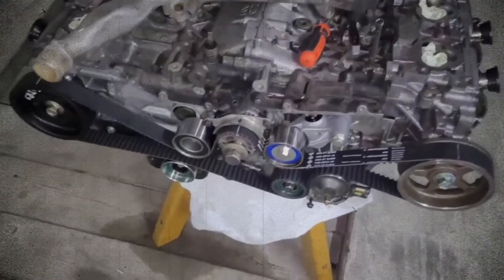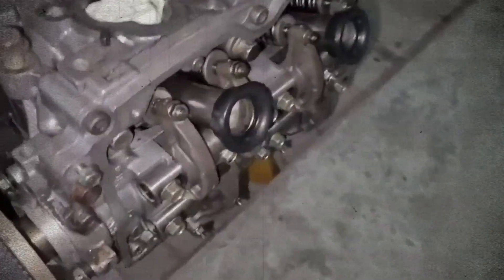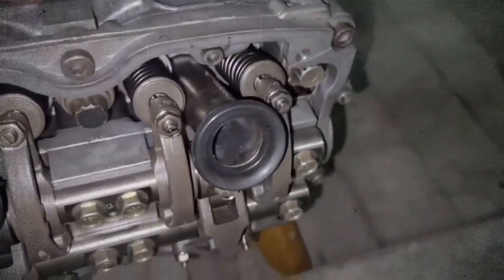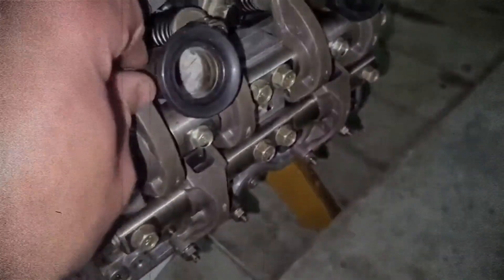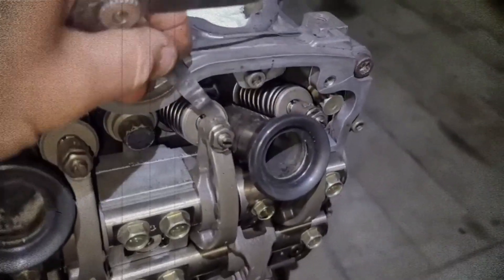On many EJ25 versions lacking hydraulic lifters, valve clearance must be adjusted every 100,000 km. Intake valves should have a clearance of 0.2 mm and exhaust valves 0.25 mm. This procedure is straightforward, but neglecting it may lead to engine knocking and performance issues.